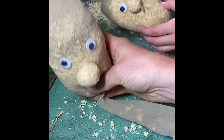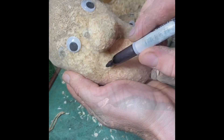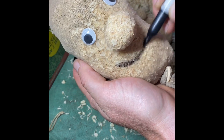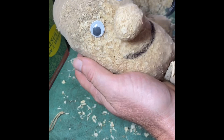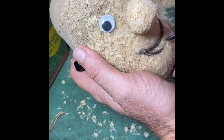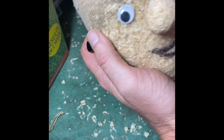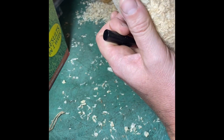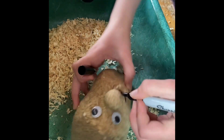Then all I tend to do is draw a mouth on with a sharpie pen. Be careful when you do this because we don't want to rip the popsock after all our hard work. You can experiment — you can make several grass heads with different faces, and you can trim the hair into different styles when it's grown.